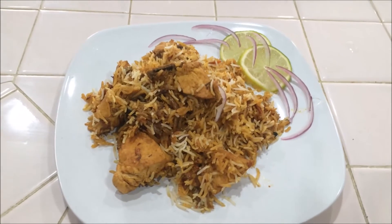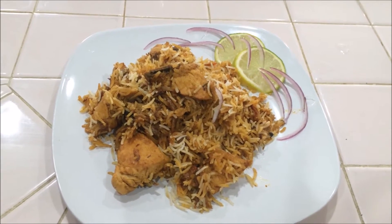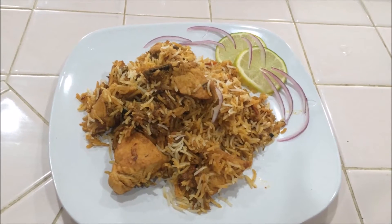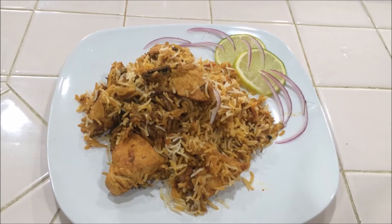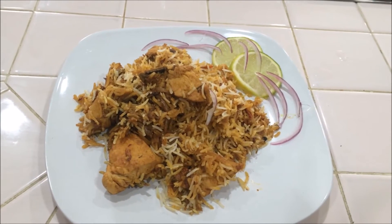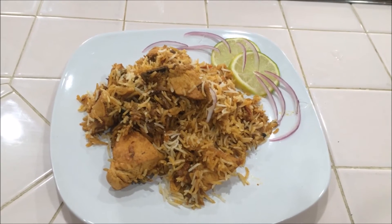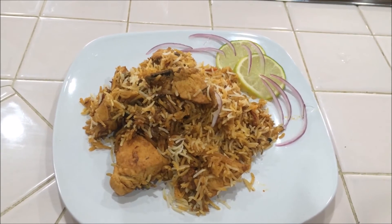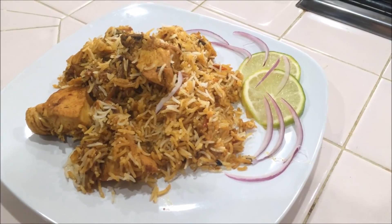Our first-class chicken biryani is ready to serve! You can serve it with any kind of raita, any kind of gravy, eggplant brinjal gravy, or even tomato jam. Try it yourself, send your valuable feedback, like this video and subscribe to my channel. We will meet in the next video — thank you!